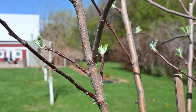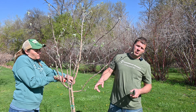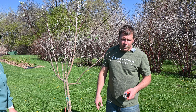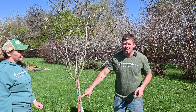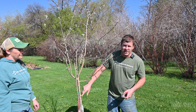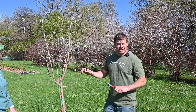Another question I get asked a lot: after cutting branches, should I put pruning sealer on there? My answer — if I had a can of it right now I would throw it into that grove, because I want nothing to do with pruning sealer. Just cut it; the tree will heal over naturally. What pruning sealer does is seal in any diseases or issues. We want those out, and the tree will remove them on its own and heal itself. So my answer to pruning sealer, ever: don't use it. Don't need it, don't want it. Just cut it — it will heal.